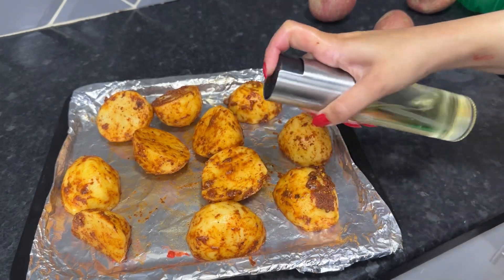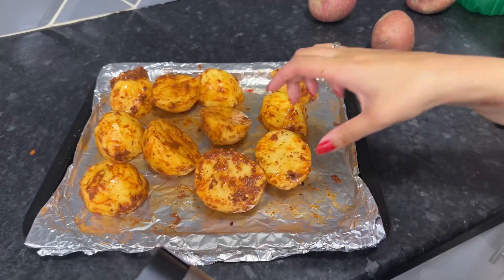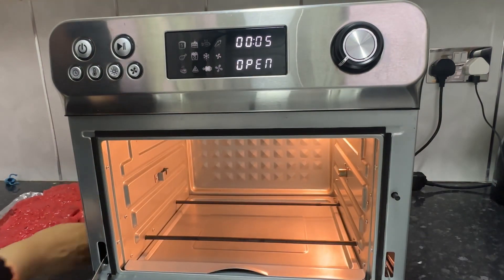Just before I put these in the airfryer, I sprayed them with some olive oil. I have decided to bake these potatoes in my airfryer oven. If you don't have an airfryer oven, that is totally fine — you can use a normal oven.